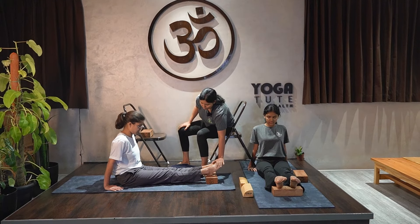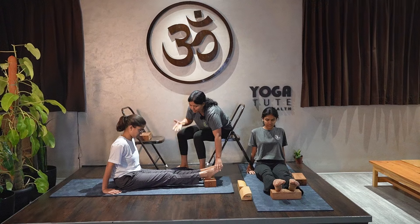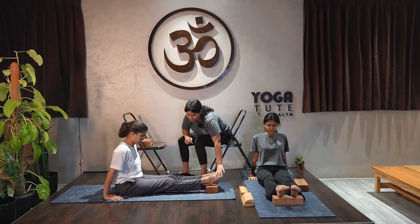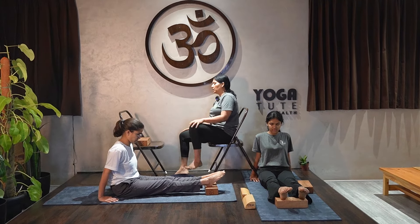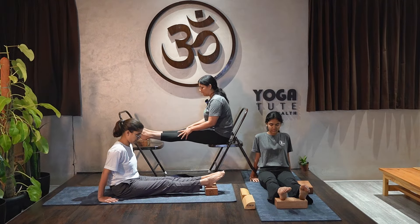While moving your toes forward, be careful — moving incorrectly will give the wrong impact and the thighs will go down. Move your toes forward and remove the sandbag, counting down from five to one. Inhale.